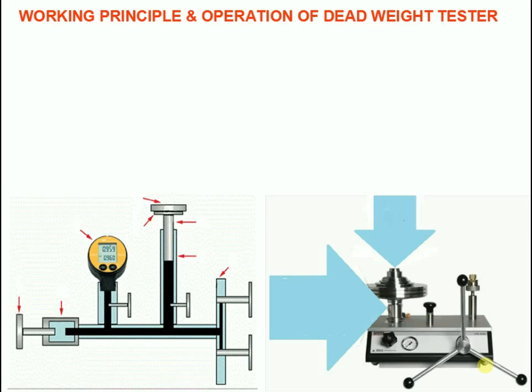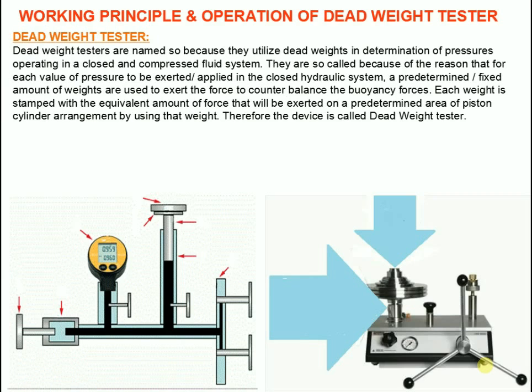Do you know why it is named as dead weight tester? Dead weight testers are named so because they utilize dead weights in determination of pressures operating in a closed and compressed fluid system. They are so called because for each value of pressure to be exerted or applied in the closed hydraulic system, a predetermined or fixed amount of weights are used to exert the force to counterbalance the buoyancy forces.